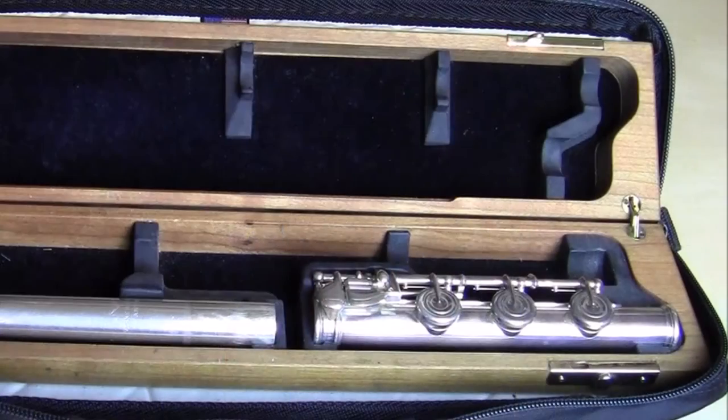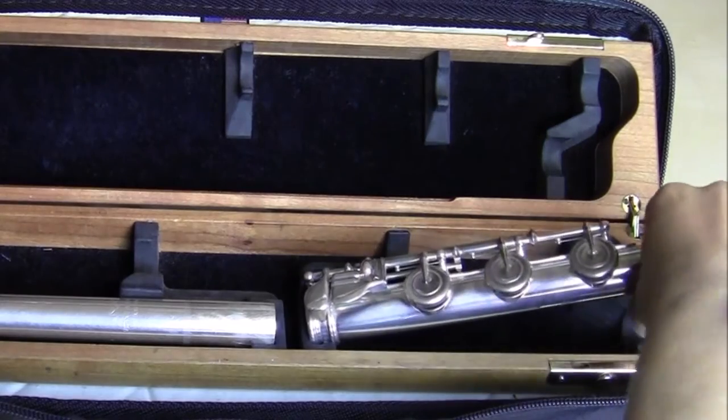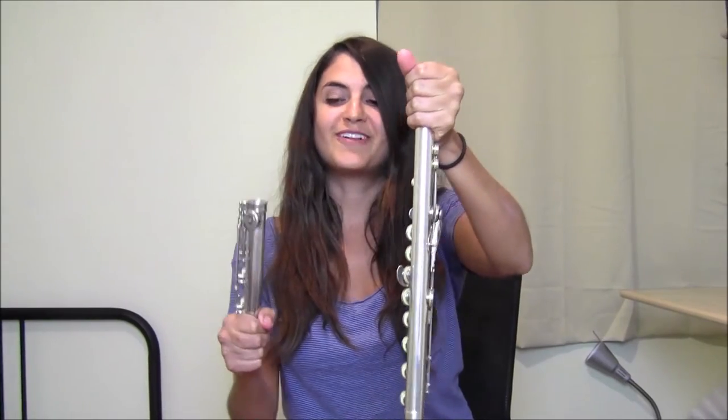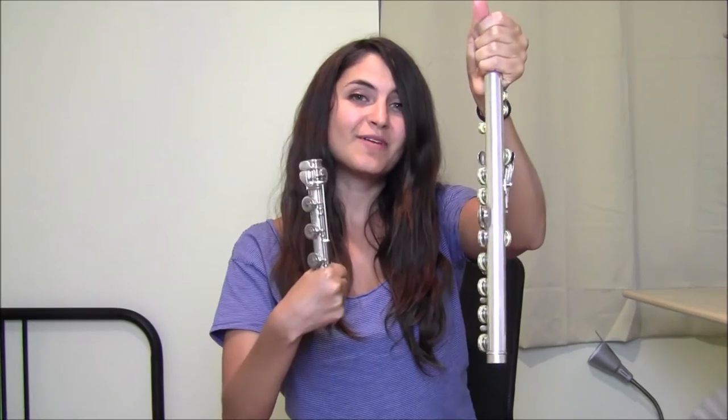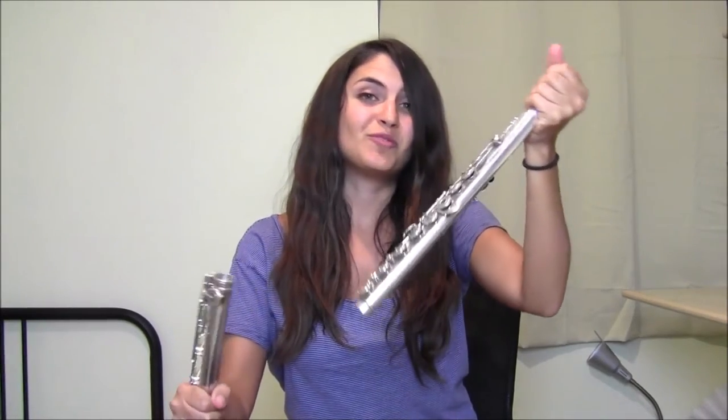Next, take the foot joint and grab it by the end so you're not touching any keys. It's very important that you do not grab the keys when you handle the different joints of the flute, because this can damage the mechanism, especially if you are assembling your flute day in and day out. Get into the habit of not touching the keys when you assemble the flute.